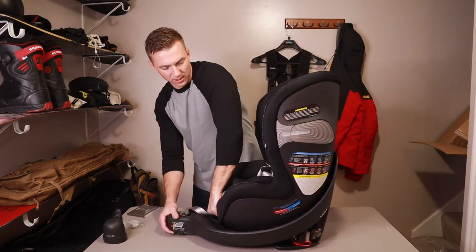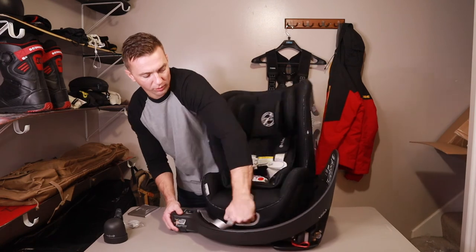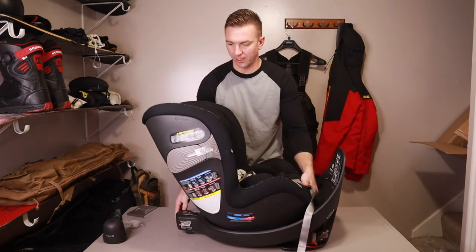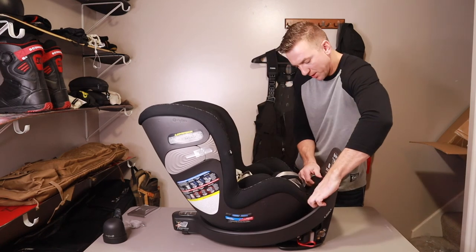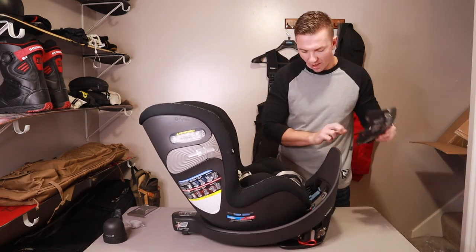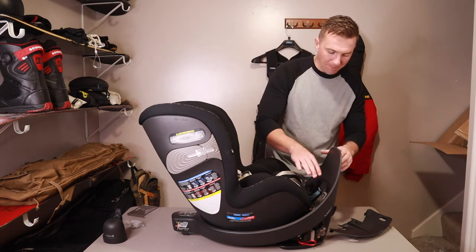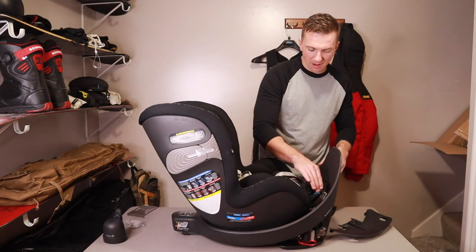To rotate, push it back from either front or rear and it'll go ahead and rotate for you, then lock back into place. And just to show this compartment — you pop this little cover off, and that's where you're going to adjust the straps for the rear anchor. I'm going to cover that setup in a future video.